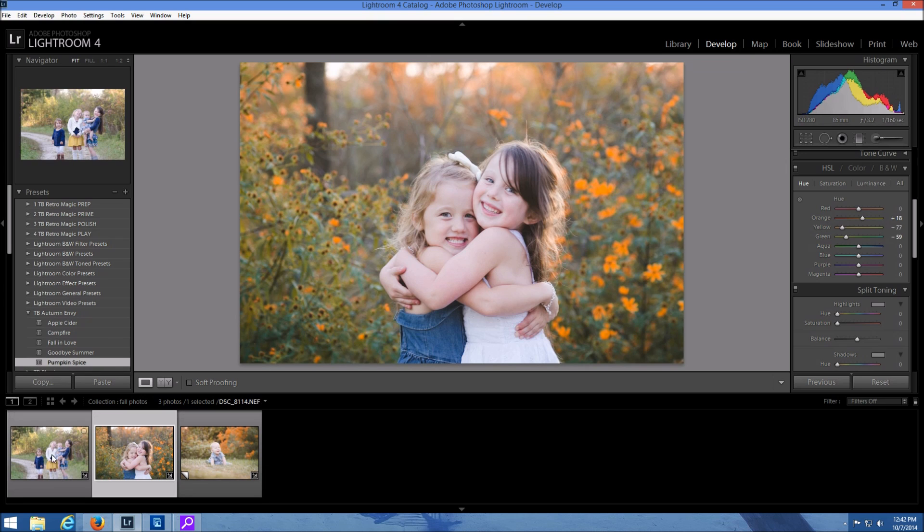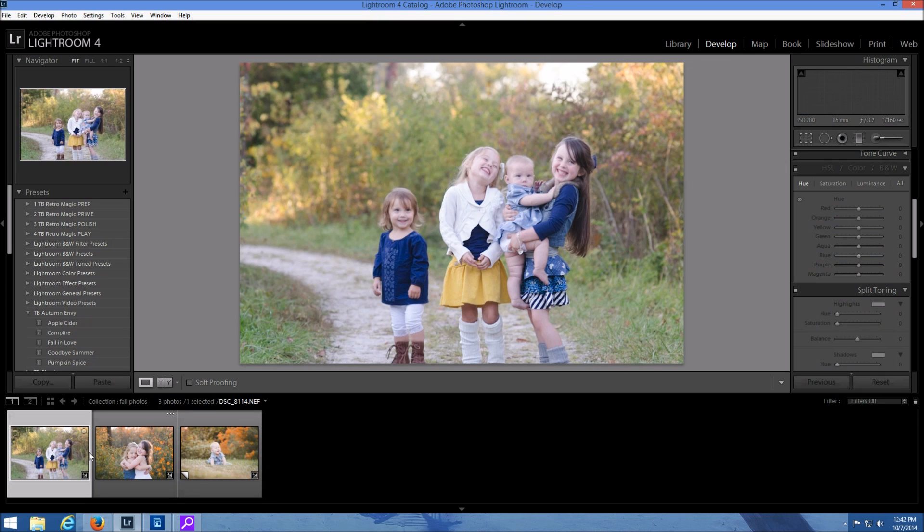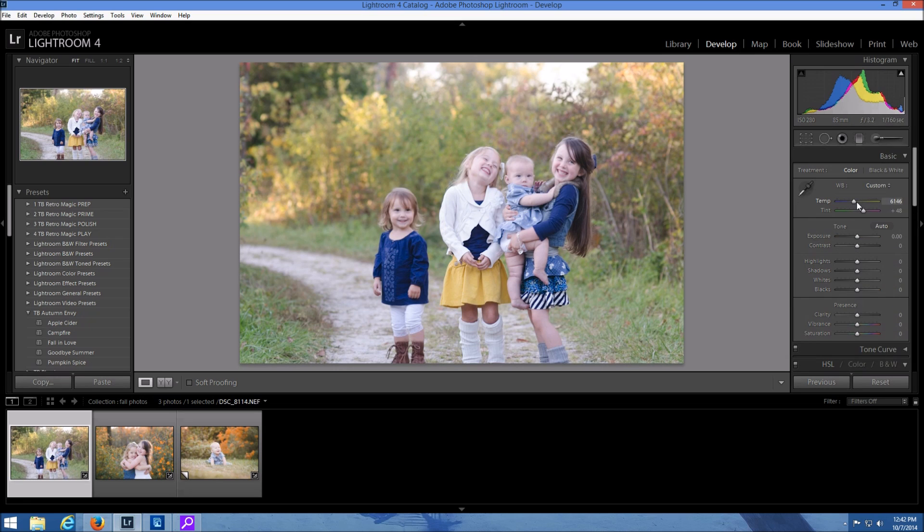Okay so let's work with this photo now. I'm going to show you how you can enhance it even more. So let me just bring up the temperature a little bit — it was slightly cool to begin with.